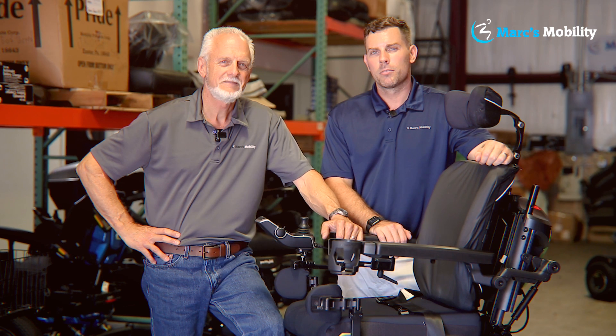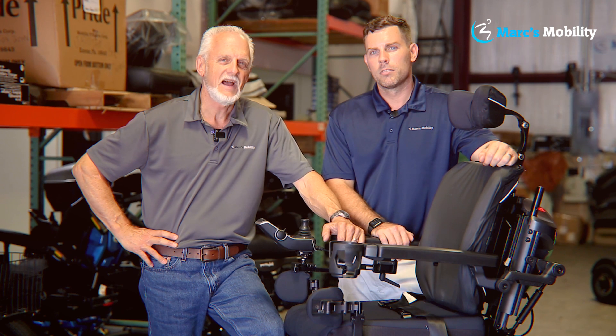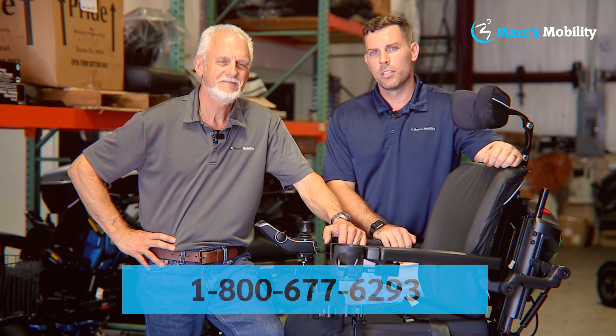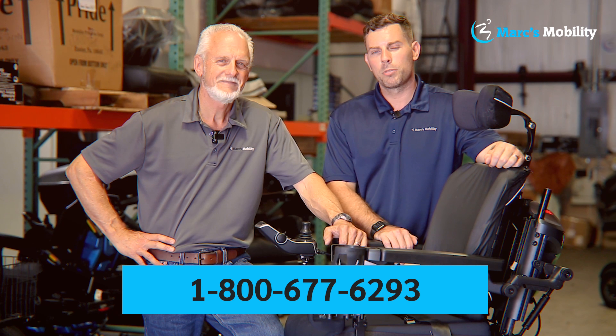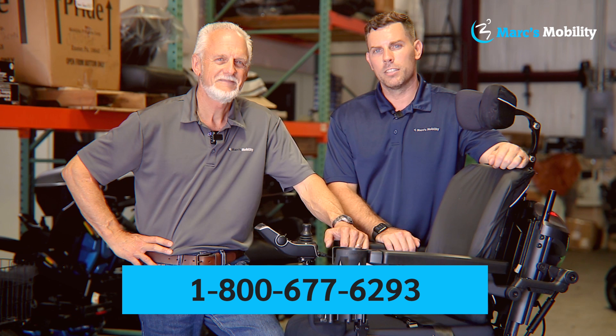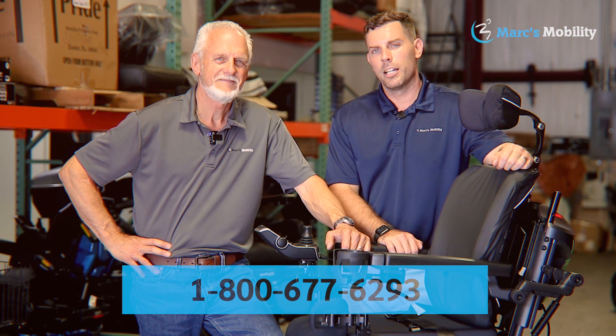I'm Mark, and my name is Alex. We're co-owners of Mark's Mobility — I started this company in 1995. We sell many products, not just what you see in this video. If you have any questions or concerns, please call us at 800-677-6293. Thank you and have a wonderful day.